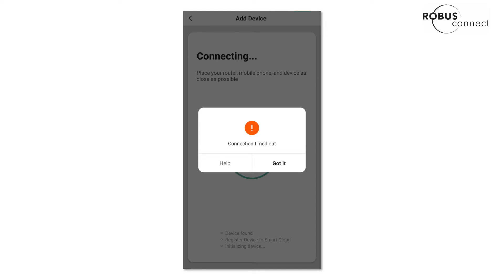Hey everyone, it's Jay here. In this video I'm going to step you through some of the troubleshooting steps that you might want to take if your device fails to pair. Usually when something fails to pair, you'll just see this screen at the end of the pairing process.